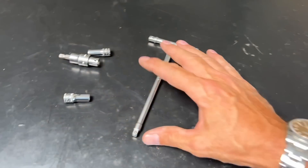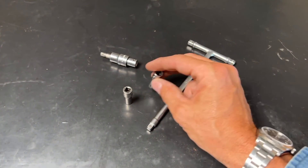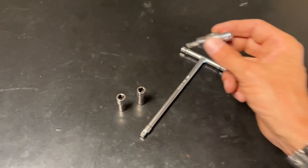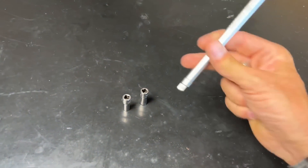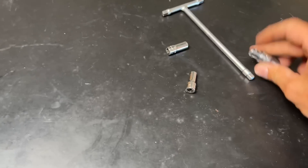I'll show you how I use it. When you have something that you're going to work on — small engines and such — you pretty much know it's going to come down to about three sockets, right? And you're going to know what those are. I've got an eight millimeter here.